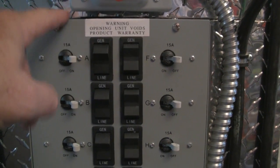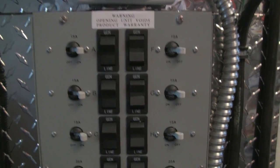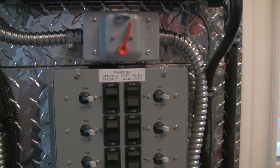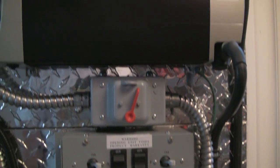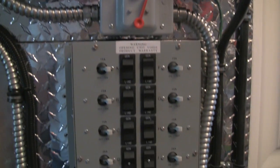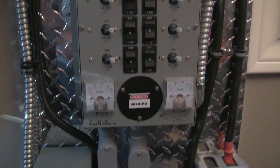Anyhow, I hope this video helps you. Also, I'm not an electrician — I don't want to be responsible for anybody hooking anything up wrong. So this is just the way I did it. Enjoy the video.